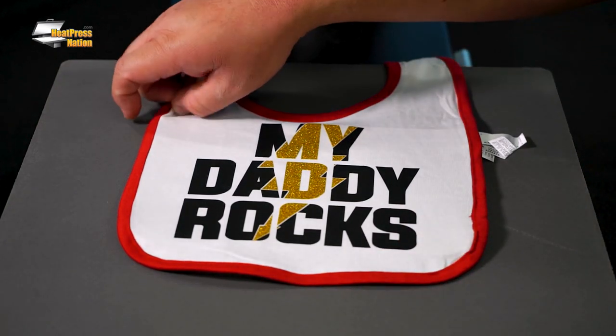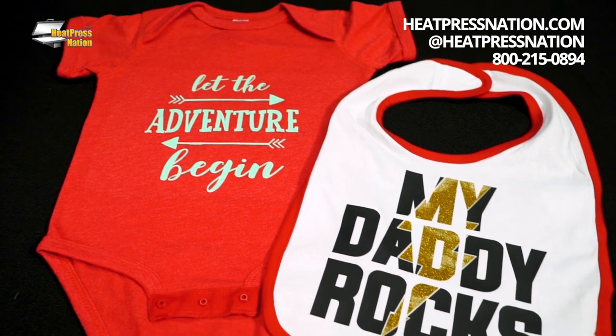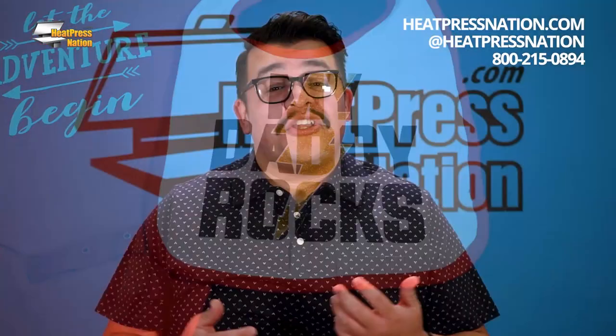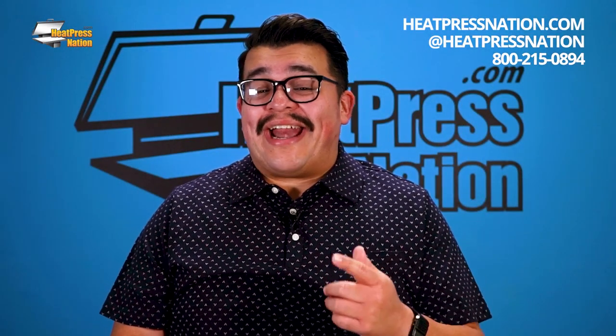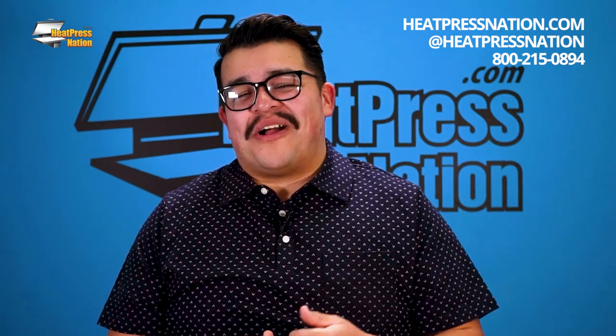Now the bodysuit and bib are all done. If you'd like to learn more about this video's transfer materials, please visit our website at heatpressnation.com. You can also give our experts a call at 800-215-0894. Once again, I'm Jared with Heat Press Nation. Thanks for watching.